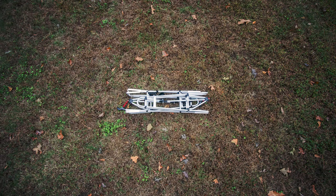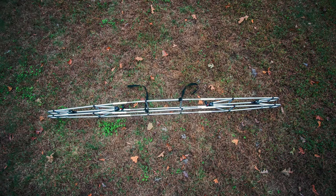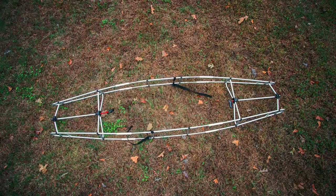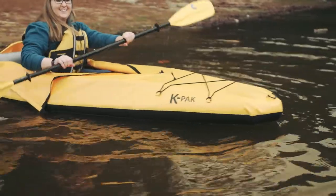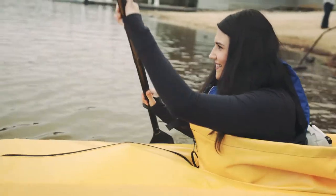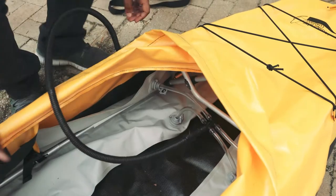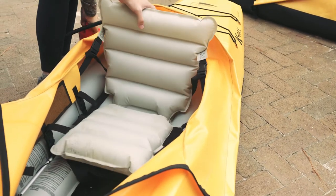The Butterfly K-Pak uses a patented, ingenious, wicked-cool internal aluminum frame that pops open and locks into place in just a few seconds. The lower portion of this frame is attached to and nests between four independent air tubes that run the length of the boat. When you attach the pump that comes with your boat to the manifold, you will fill each air tube simultaneously, which allows the boat to fill symmetrically every time.